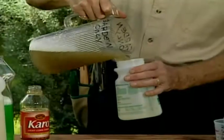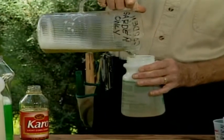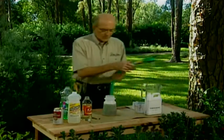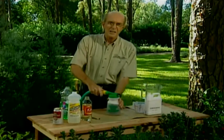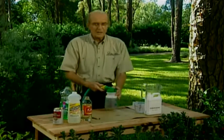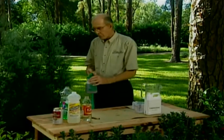Feed everything in sight — trees, shrubs, evergreens, the lawn, and the flowers. Don't spoil just one group. If you want the meanest, greenest, cleanest, prettiest, healthiest tree shrubs and evergreens on your side of the fence, feed them the all-purpose tonic. Feed them before noon every three weeks.